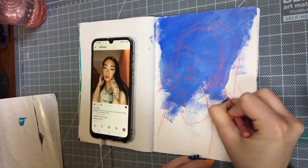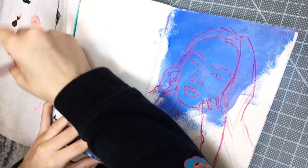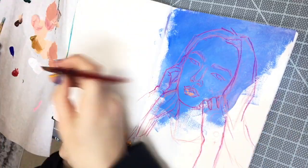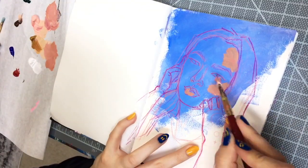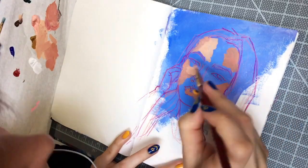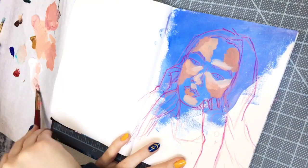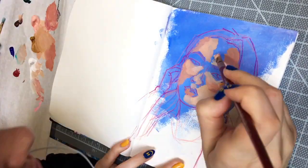I wanted to do a portrait with acrylics today. For me, painting skin tones and portraits in general is really intimidating — it's so much easier to do portraits with flat or limited colors like with markers. So this is a bit out of my comfort zone. I already had this big splotch of paint on the page; whenever I finish painting I usually have leftover paints and don't want to waste it, so I'll paint a bunch of whatever color I have left on a blank page and work with it for my next spread.